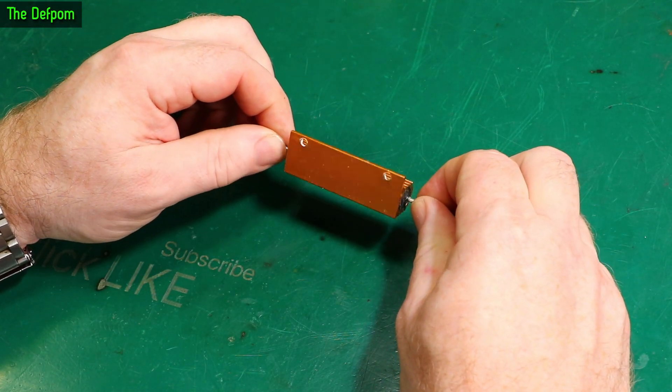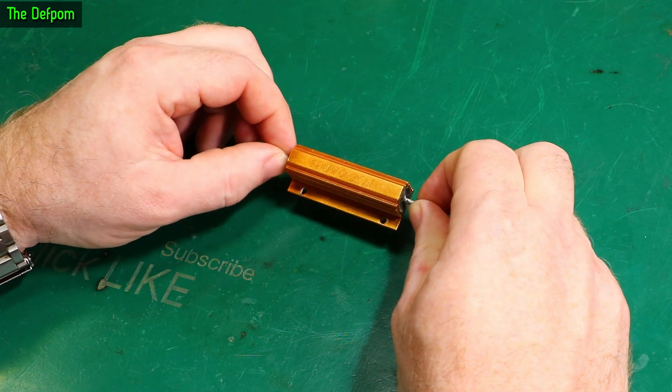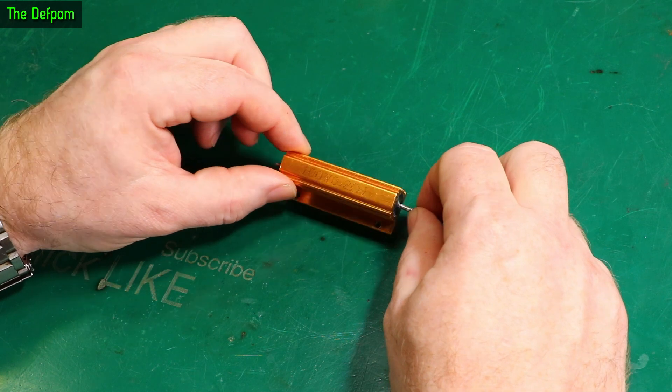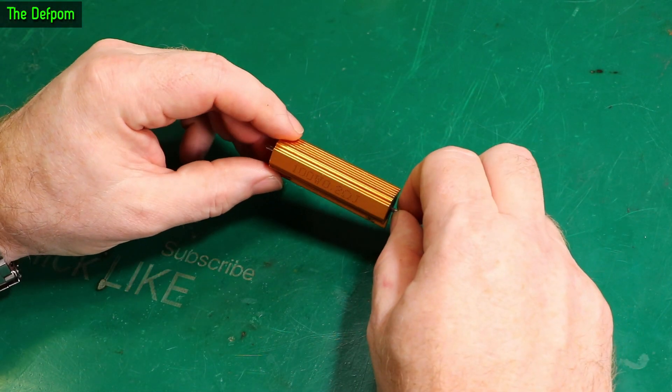I thought I'd do a short little video on one of these little power resistors. This is one I got from Aliexpress — it was cheap. When I was actually installing this thing I made a mistake and I accidentally blew it up, so this one's blown. I thought I'd actually open it up and have a look and see what's inside it.